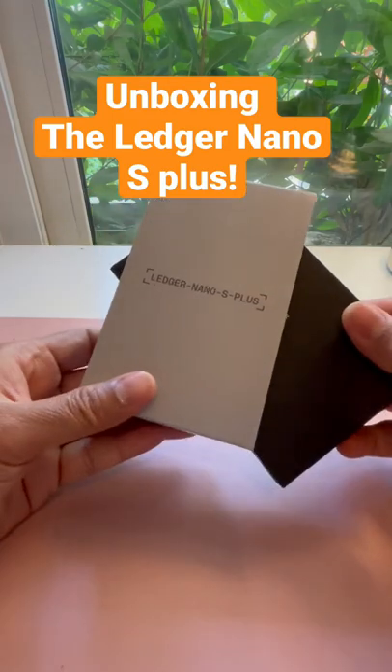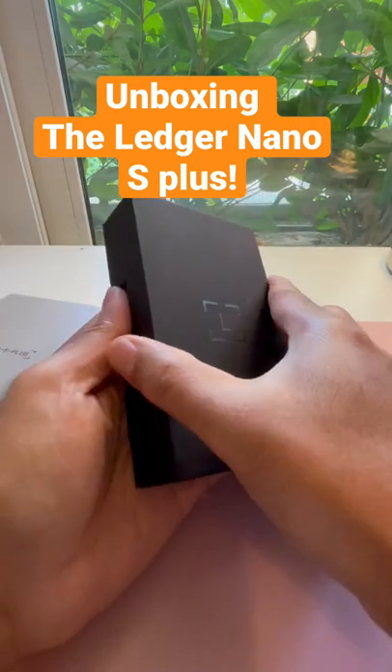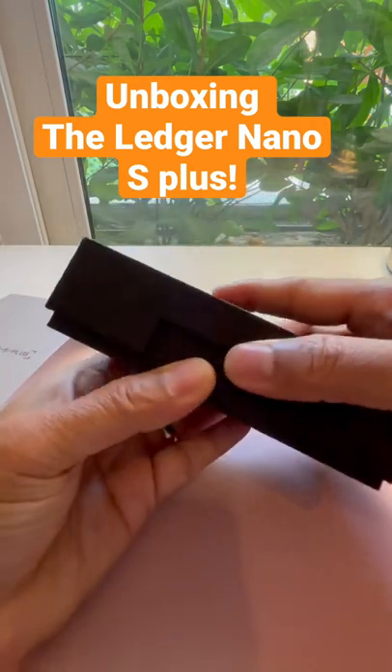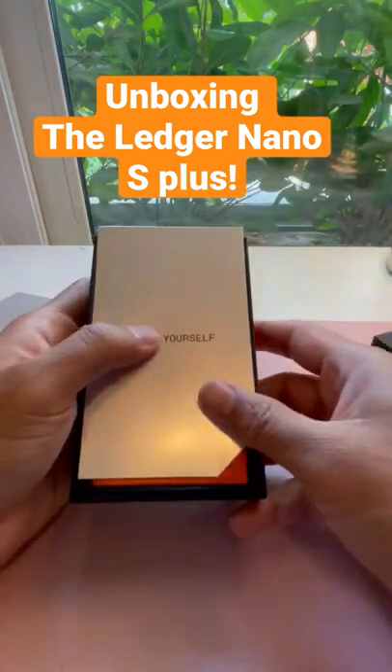I'm very excited. I recently went and got this Ledger Nano S Plus. Let me show you what's inside. It's a beautiful black box and it's really about keeping your crypto safe.